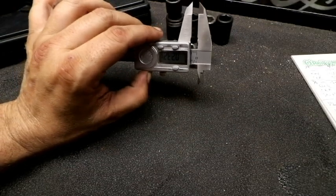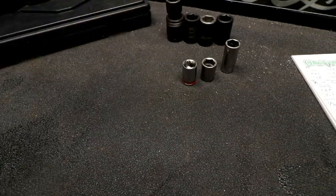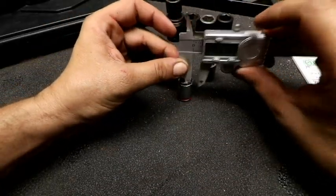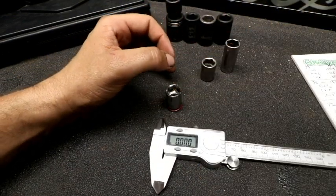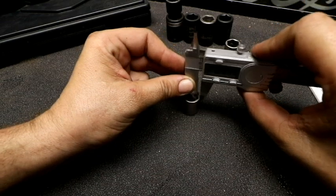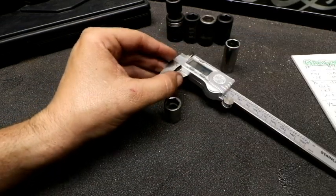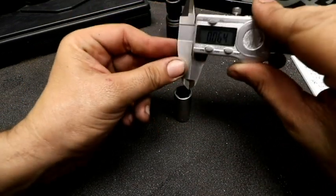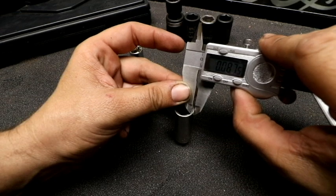Now we'll move on to the nine-sixteenths — Duralast, Craftsman, Snap-on. Again we'll start off with thickness. Make sure we're zeroed out. Duralast: .089. And now we'll do the Craftsman: .110. And then we'll try the Snap-on: .087.